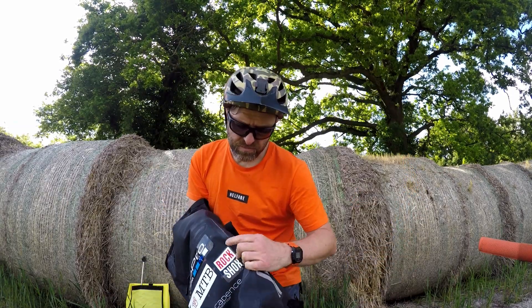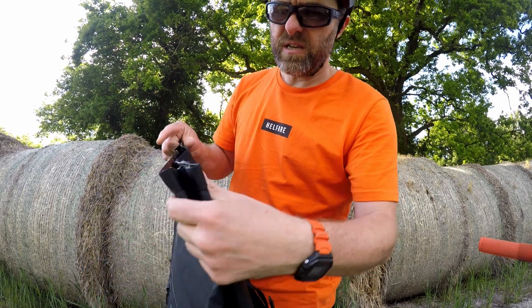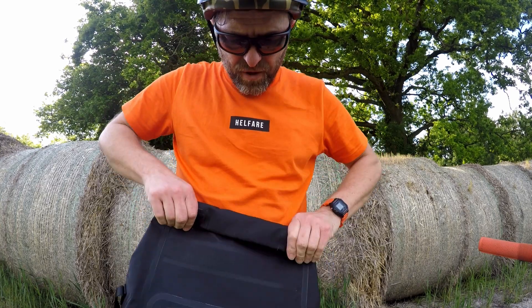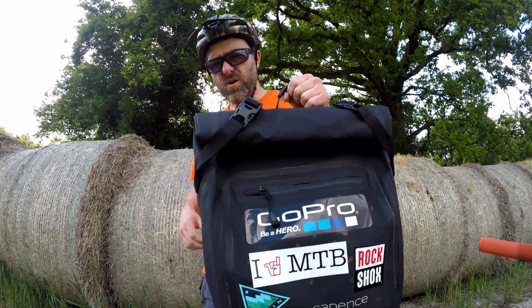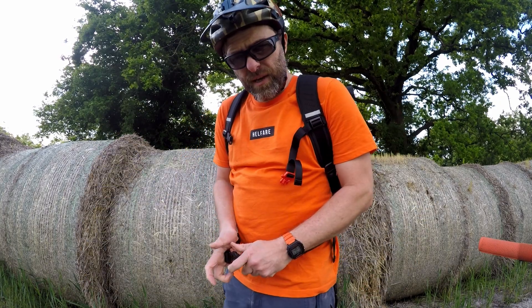Stitching all seems really good. It's all sealed. You can see there's Velcro here and here, so when you roll the top down, the first thing that happens is this bit of Velcro catches, then you move it down a bit more. Not bad.